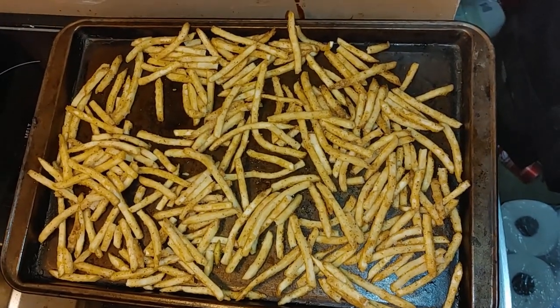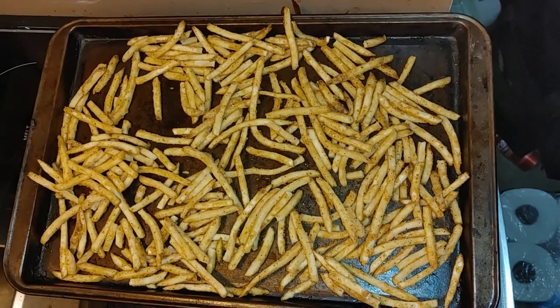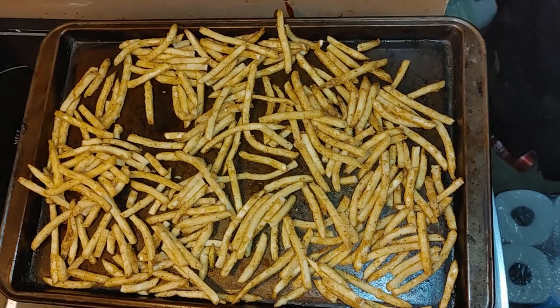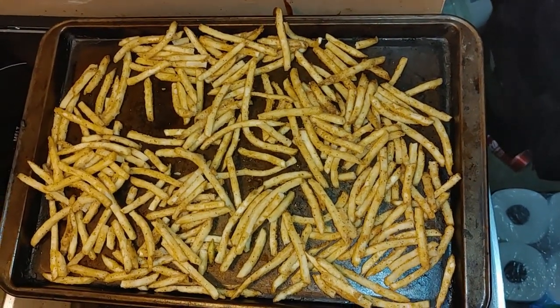This is a great thing to do if you don't have an air fryer. You're not adding any additional fat to the French fries, and they still turn out great in the end.